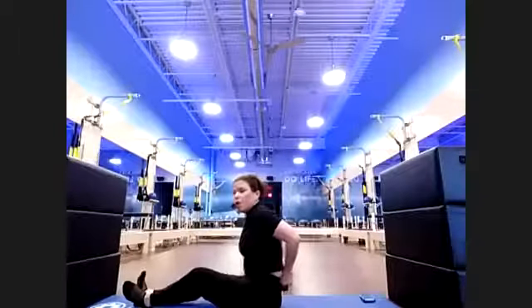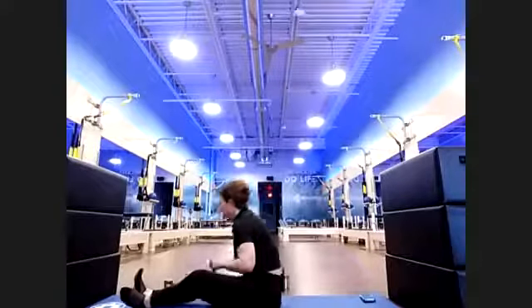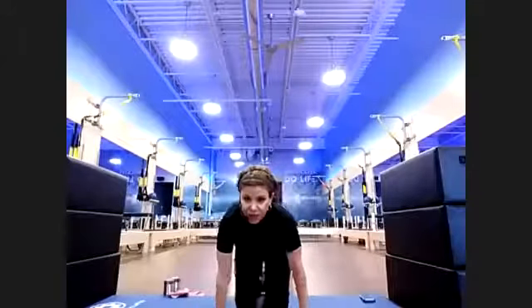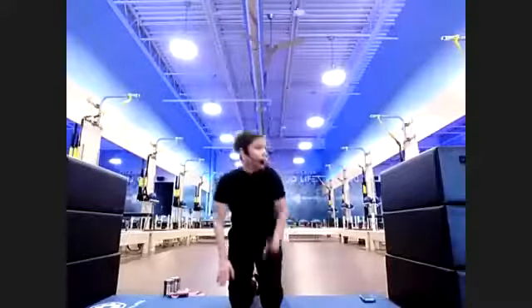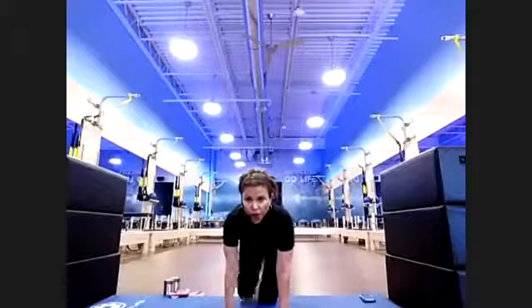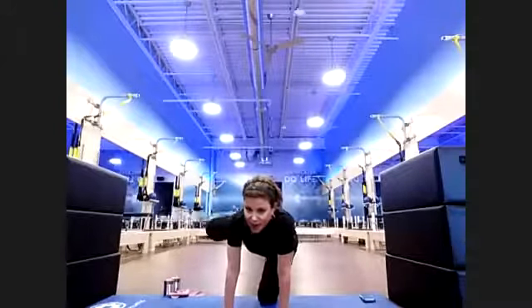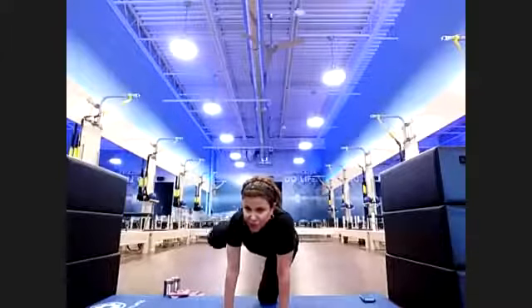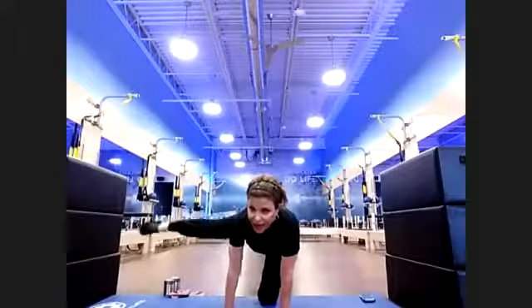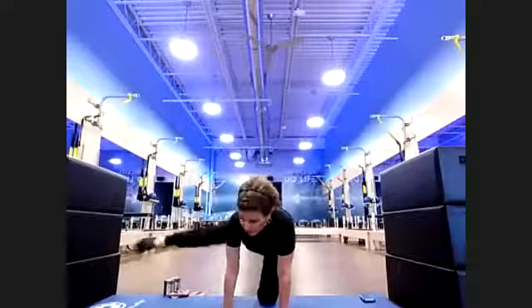You can do this kneeling or standing — a couple of options. If kneeling, you can be on your fist or wrist. If standing, hold onto something. Extend one leg up, kick it out to the side, bend, bring it back in. Either stay here — that's plenty — or add in a kick out. Try not to collapse into one side.